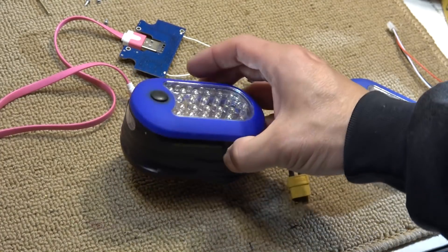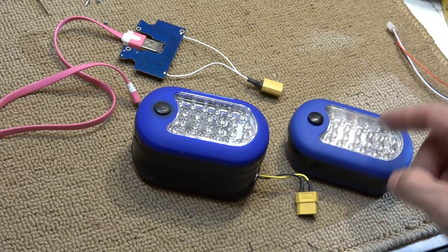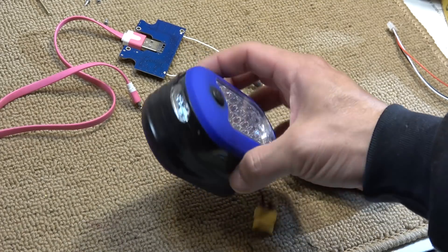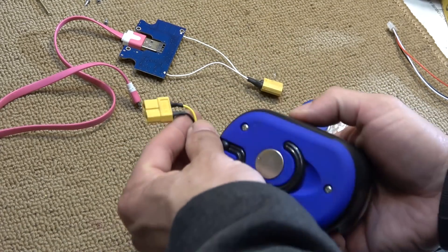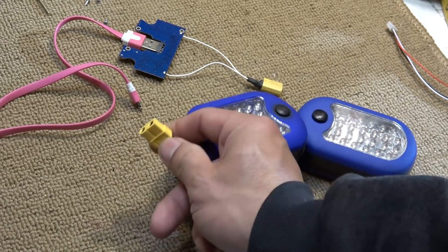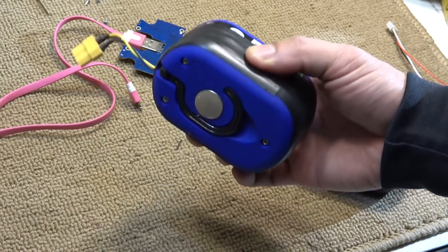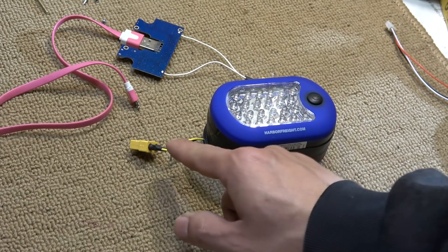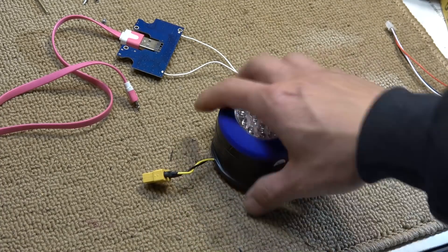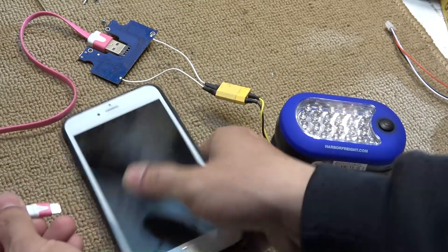Here we go — it looks great! It's just a little bit fatter than the original, but other than that you can't even tell it's been modified, except for the wire sticking out. If the battery is low I can plug this wire into my charger and charge the battery without ever opening it up. This wire also gives me 4V output so I can use it for other devices — for example, I can plug it in and charge my phone with it.